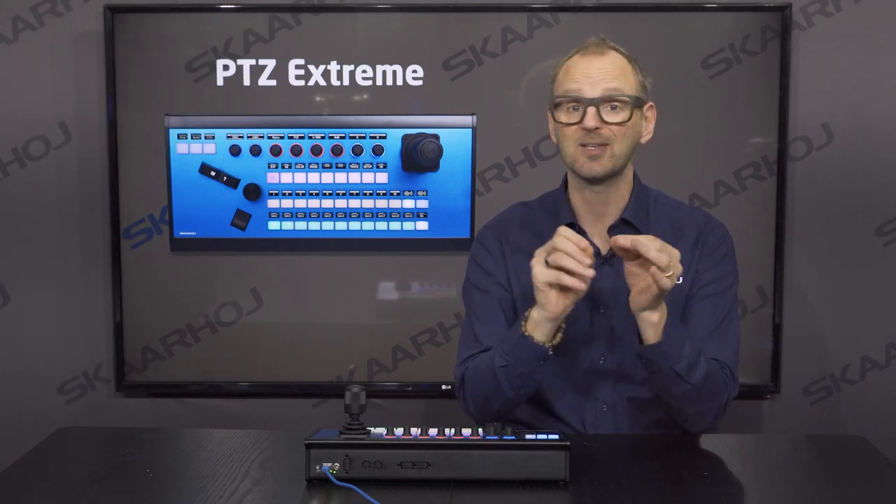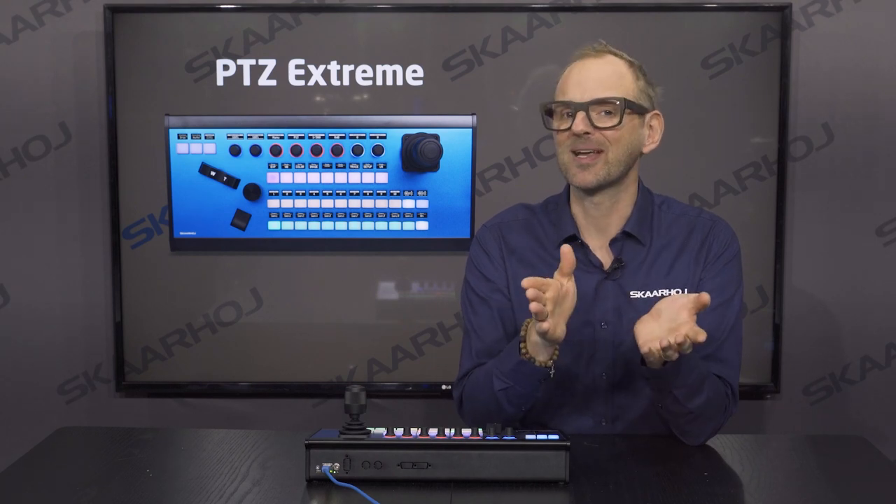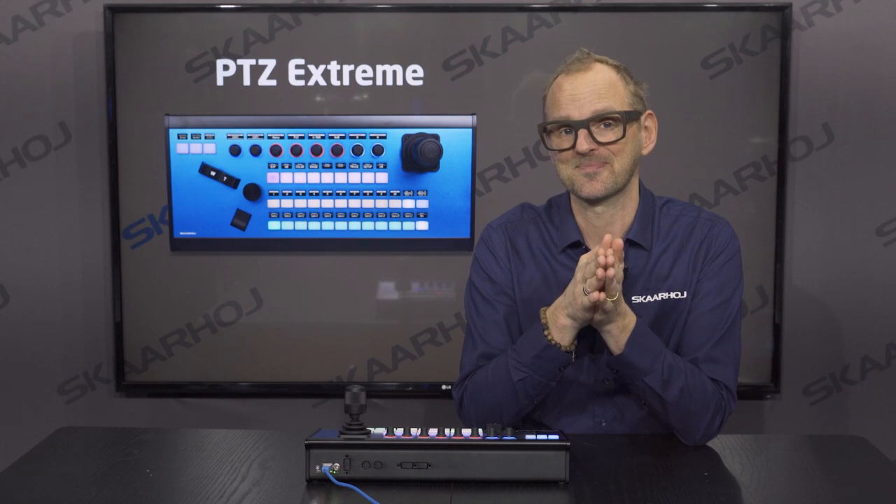If you like this video and would like to see more, please subscribe. And if you have any questions, please write to us — we would love to hear how we can help you out. Have a nice day.